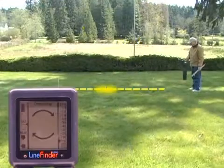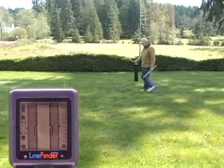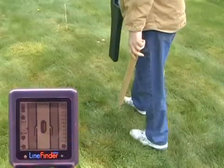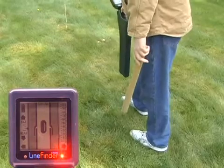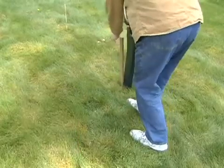Now we'll switch to the sonde screen and walk along this line toward the peak spot. Here comes the sonde image. When it is a clear solid image and the handle vibrates, you are right over the sonde and you can mark it with confidence.